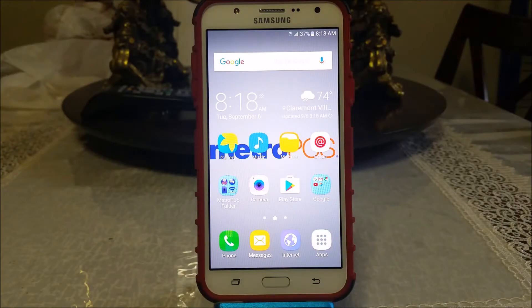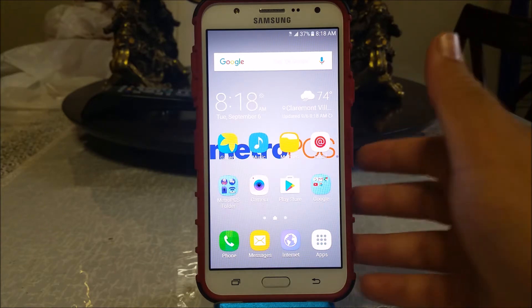Hi everyone, this is the Samsung Galaxy J7 from MetroPCS and today I'm going to be factory unlocking my device so it can work on any other GSM carrier. In order to do this you have to complete three months of service or 90 days — this is the only way to do it for free.